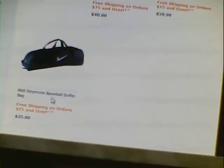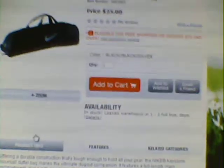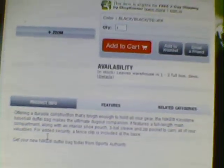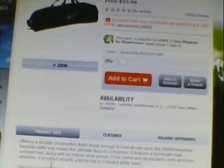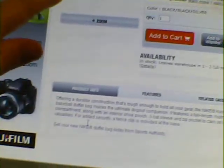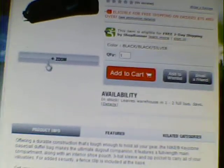Here it is — this is a Nike Keystone baseball duffel bag. The description says it's black, it's twenty-five dollars, and it offers double construction that's tough enough to hold all your gear. It features a full-length main compartment along with an interior shoe pouch, three bat sleeves, and a zip pocket to carry all your valuables. A fence clip is included at the base. I like it — I like the way it looks, it's pretty good.